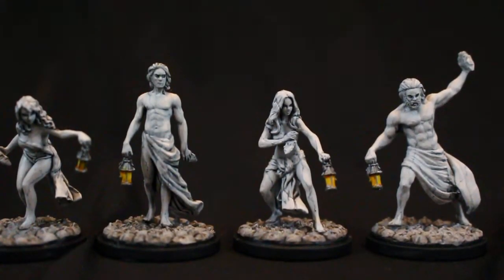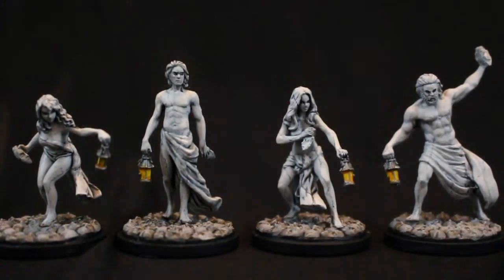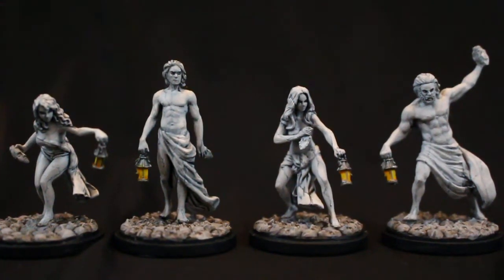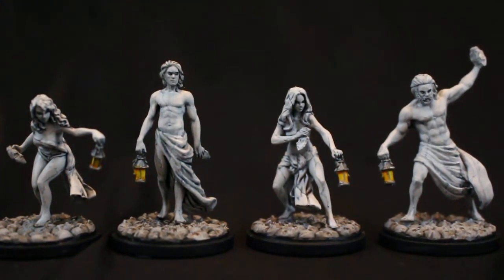Welcome back to my series of videos showcasing my work on the prologue frame for the Kingdom Death Monster set. You can see I've got my four starting survivors here. They're painted up, they've been sealed and varnished, and they're ready for playing. Let me tell you how I went about creating their unique marbled statue look.